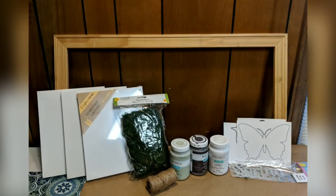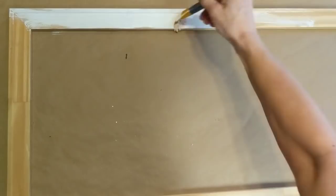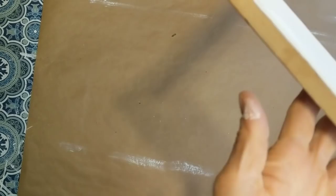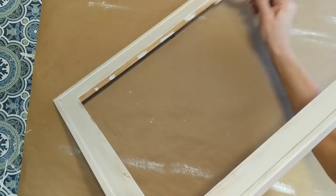Our first project uses a wooden frame, three 8x10 canvases, some floral moss, some jute twine from Dollar Tree, and a few other items I'll explain as we go. The first thing I'm going to do is give this wood frame a rustic-looking coat of white Waverly chalk paint. I'm also going to make sure to paint the inside and outside edges of the frame for a completed look.